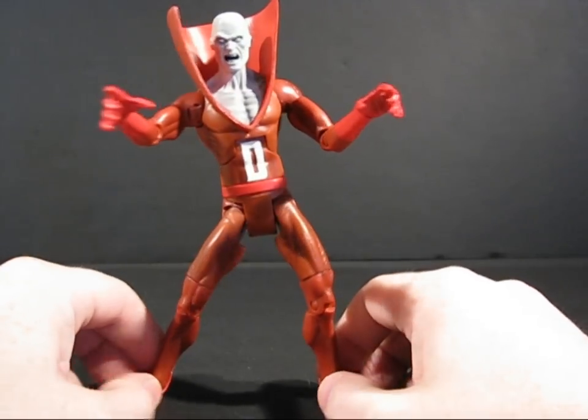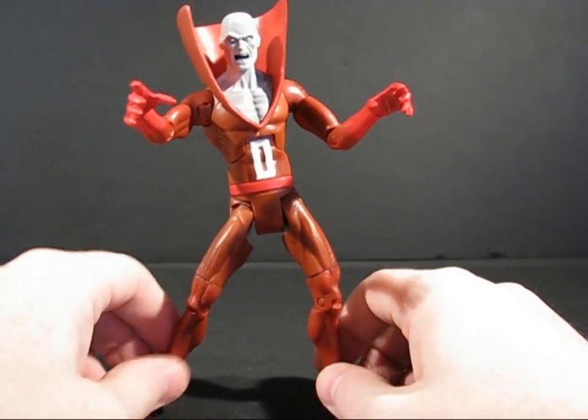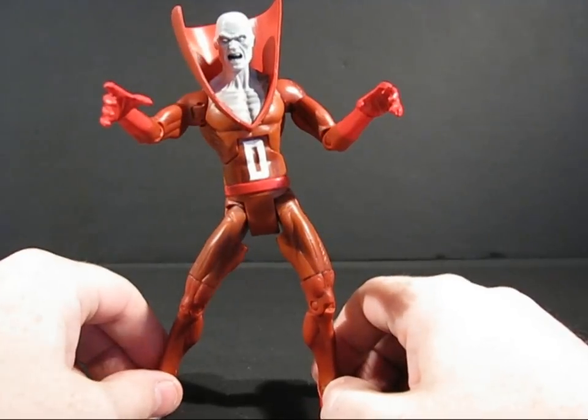So that is my lesson on Deadman from DCU Wave 11, the Kilowog series. I think that's about it for me. Class dismissed, and have a good night.